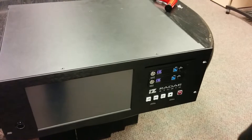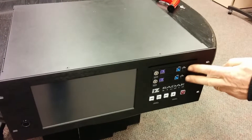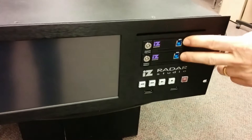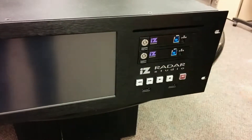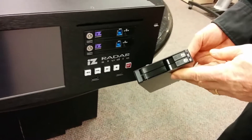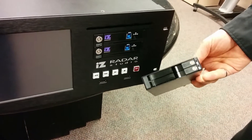We're going to show you a short video on how to replace the RADAR 6 removable USB solid-state drives with the newer dual drive bays found in the RADAR Studio.